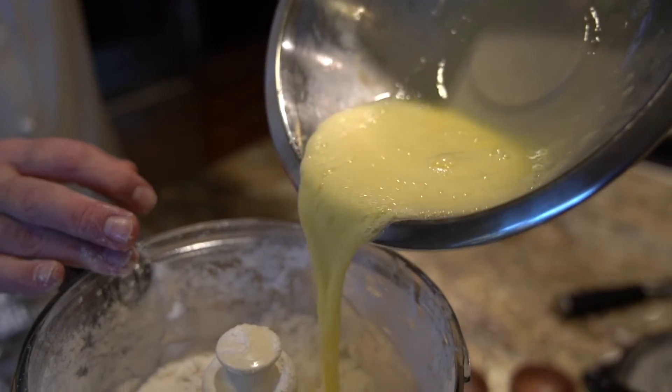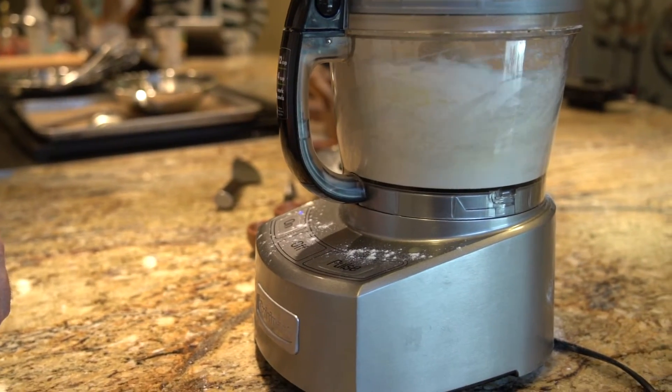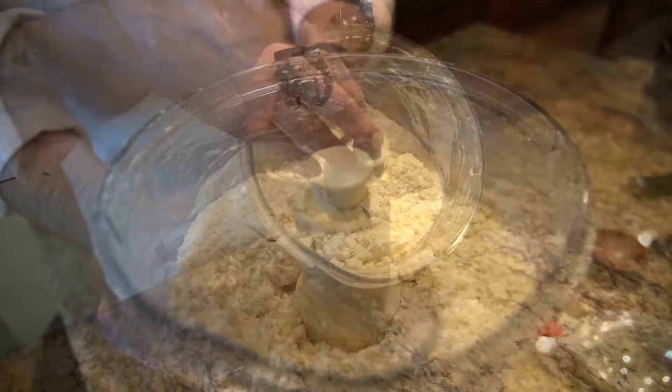To that, simply add two beaten eggs. Let's give it about five seconds. And this is the important part here — we do not want to overdo this. The reason people overdo it at this point is because it doesn't look finished, and it's not.